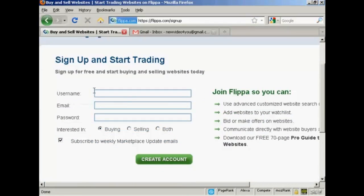What you do then is select a username — I'm going to call it 'new video' for you — and an email address, and a password. Then you want to indicate whether you're interested in buying, selling, or both. I'm going to click both for this demonstration. You can also subscribe to their update emails; I don't really want that so I'm going to uncheck that box. Then click on create account.